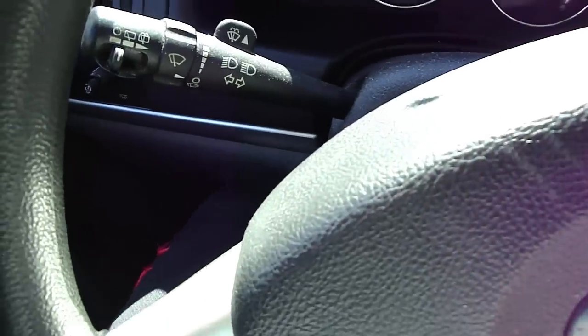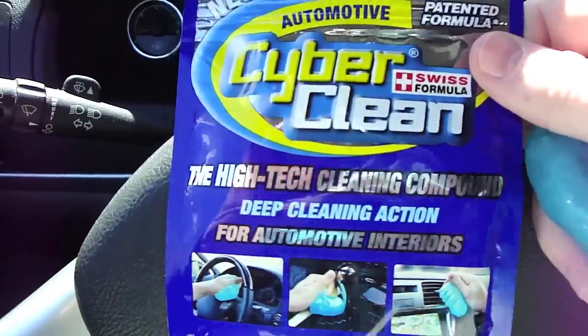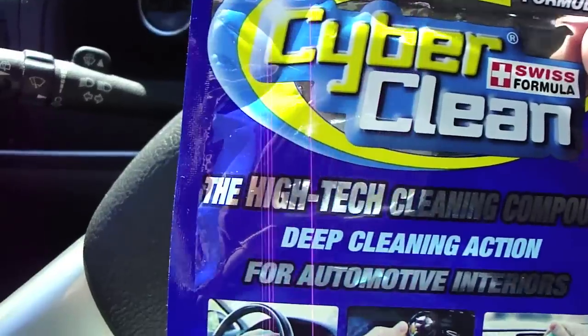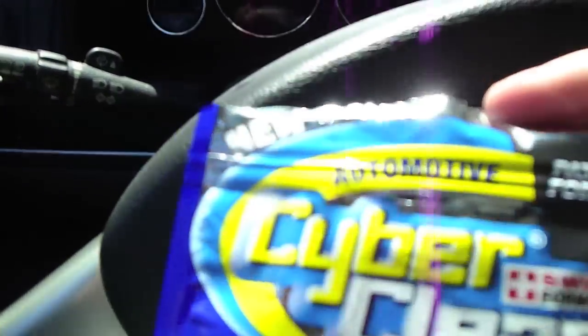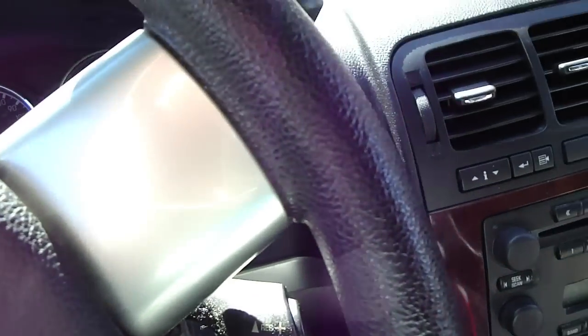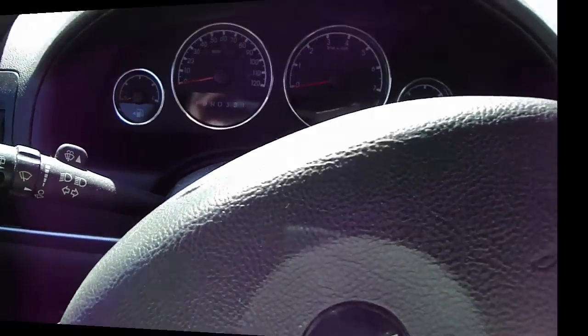Even if this is the automotive kind, don't keep it inside your car under direct sunlight. Keep it inside a dry, cool place. So guys, we're going back to my room.